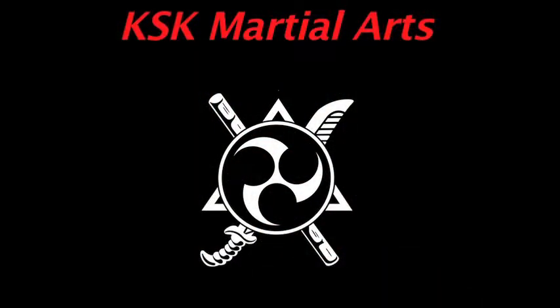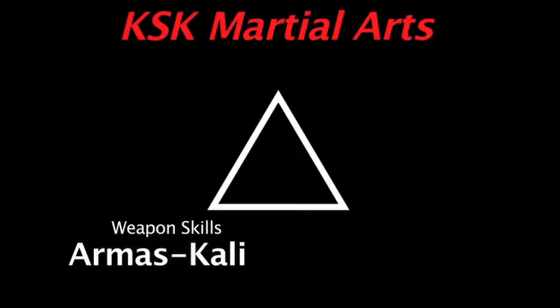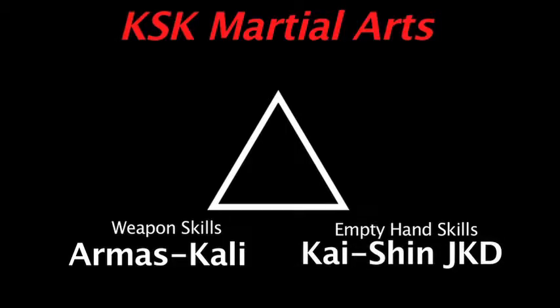The first point of the triangle is essentially our weaponry skills. In our weaponry skills, the curriculum we use for that is what we call our Mas Kali. Then we have our empty hand skills, and in our empty hand skills, we call that curriculum Kaishin Jeet Kune Do.